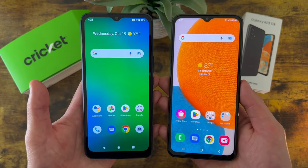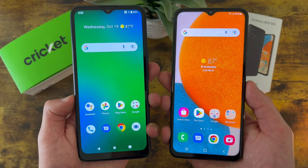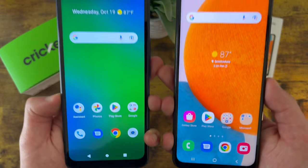One more thing to keep in mind is that both phones do have NFC, so if you like to make contactless mobile payments using TapNPay, you'll be happy to know that you can do that with either of these phones.